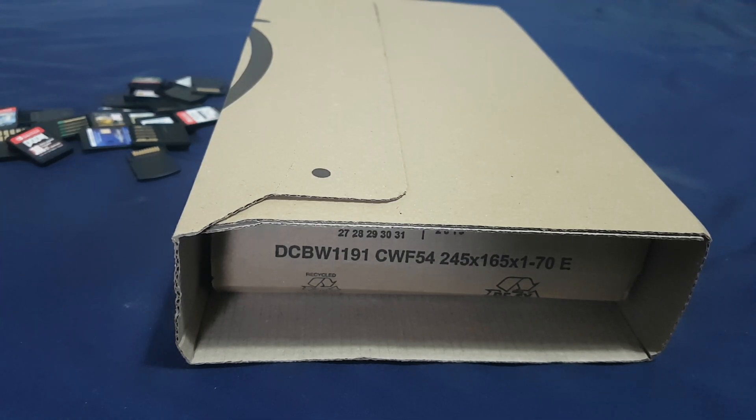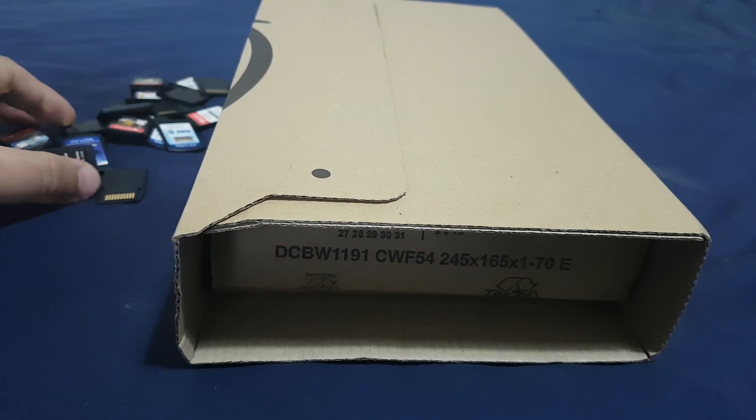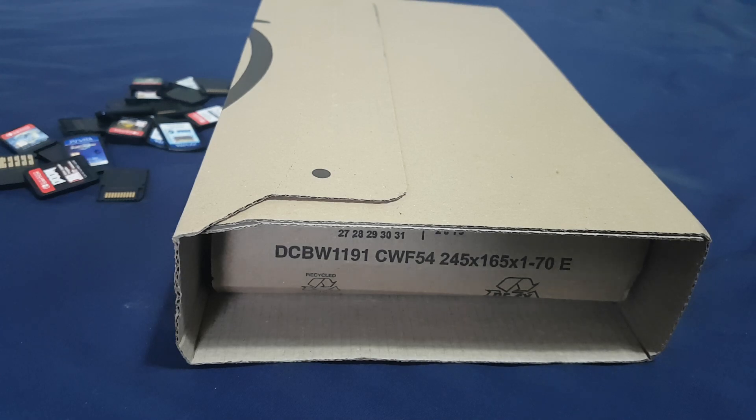Hi guys, welcome to my YouTube channel. I bought this game cartridge case for Nintendo Switch from Amazon, so I'm gonna unbox it and put all of these games inside that case.